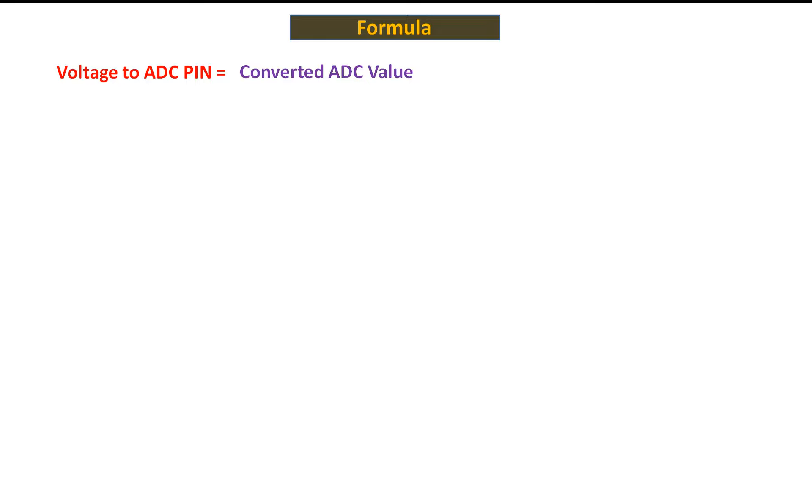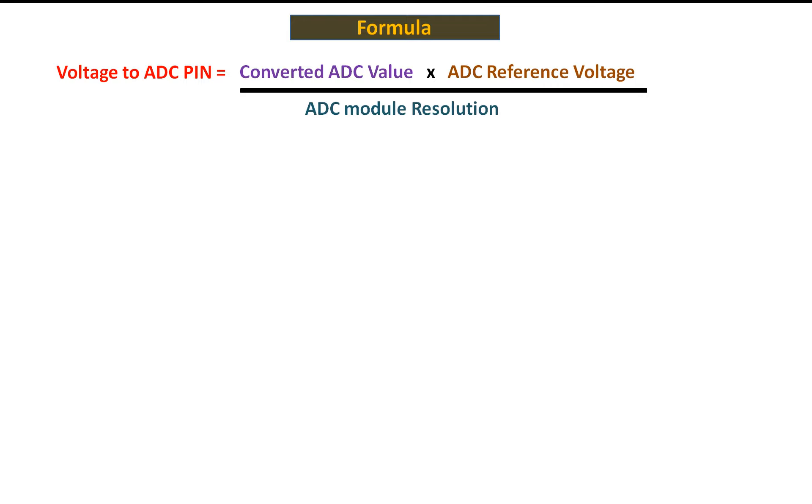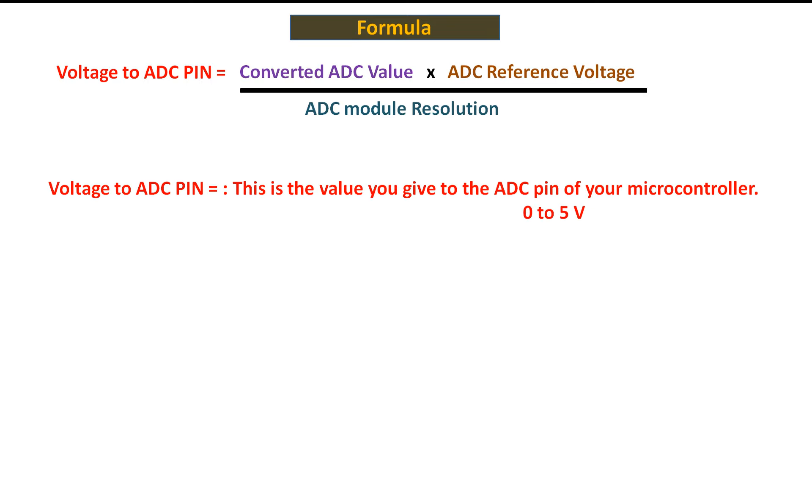For a 10-bit ADC the converted ADC value at the center position will be 512. So you take whatever the corresponding raw value is from the microcontroller, multiply it by the ADC reference voltage, and divide by the ADC module resolution — which can be 10, 12, 13, 14, or 16 bit. In our case the voltage to the ADC pin will be 5 volt, so the range will be between 0 and 5 volt minimum to maximum.